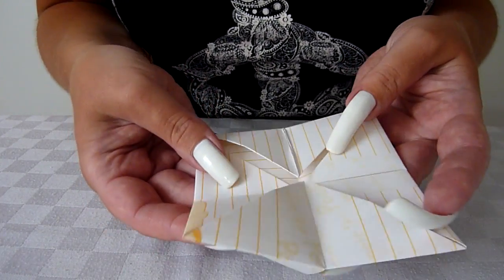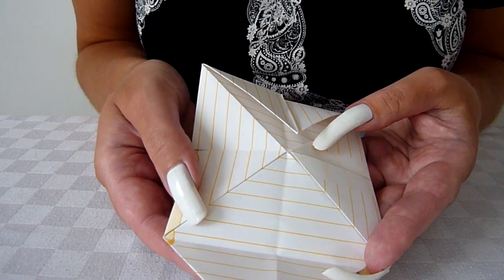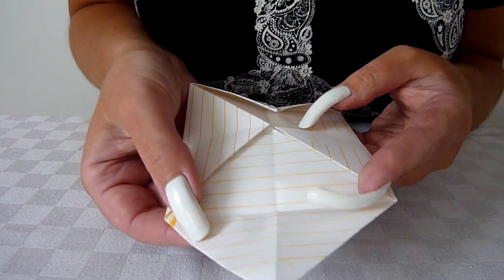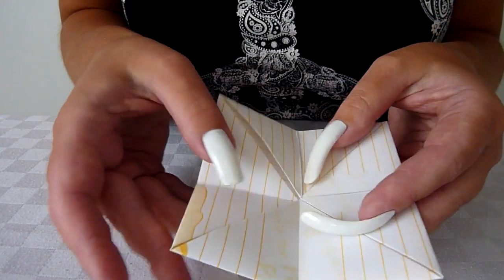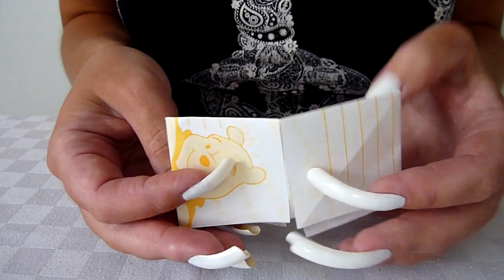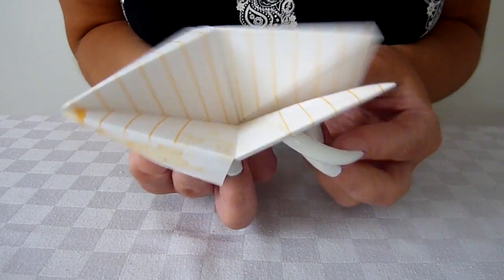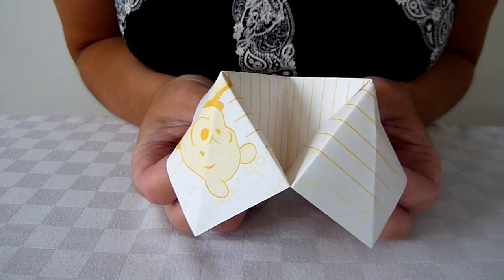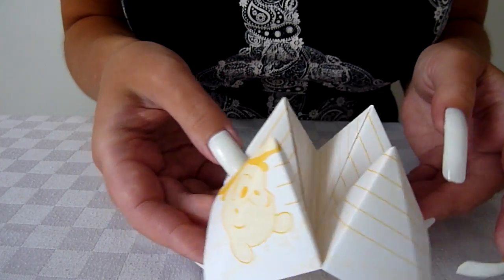And you open it up, and there'd be a little message inside. Something like, if it was a boy I asked, it would be: kiss the girl sitting next to you. So it's like a little dare — a little truth or dare type thing. It's quite fun to do. Little puzzle books, bit of a game at school. They're good.